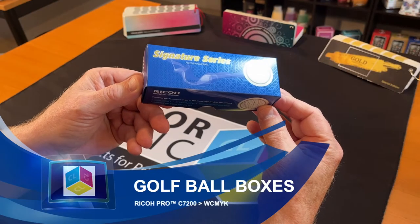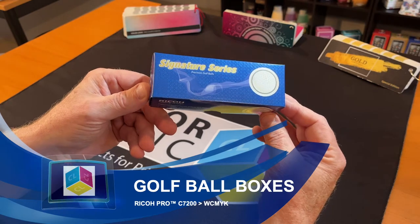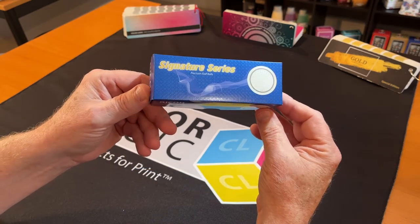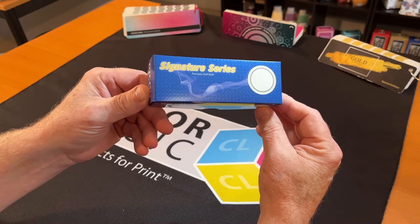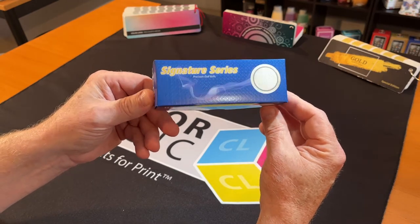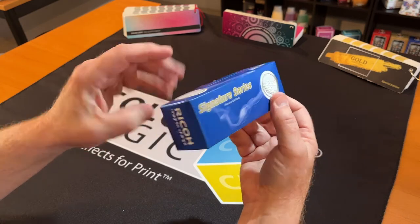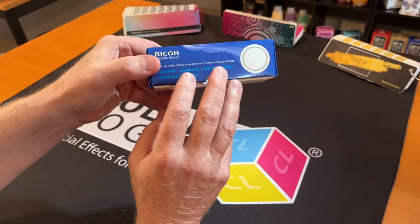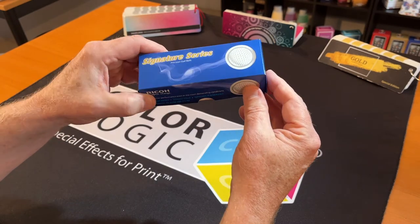Hi, my name is Mark Gies. I'm the director of sales and marketing for ColorLogic, and it is almost springtime. That means golf season, and nothing better than to promote your company with a little three-pack of golf balls printed with the Ricoh 7200 on a metallic substrate with CMYK.